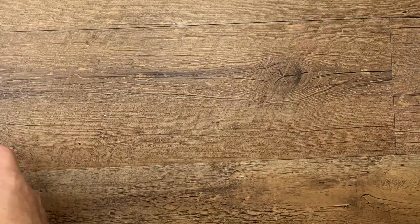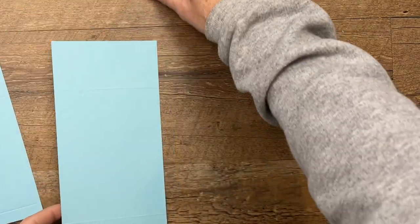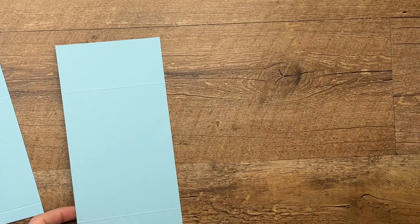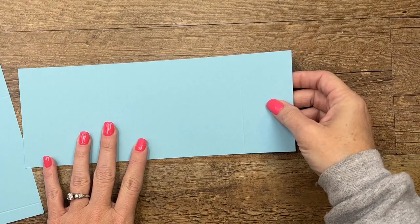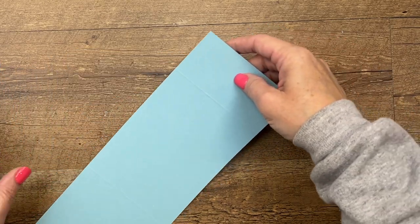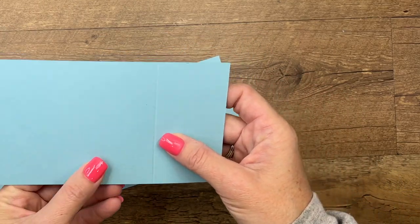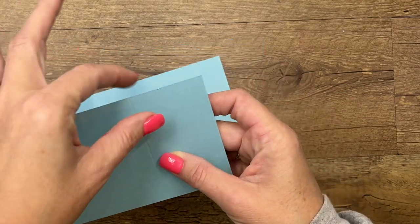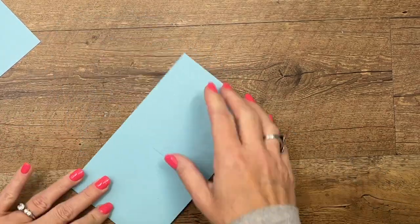Let's get started. We're going to make the little holder first, and I've already done the scoring. The first piece you need is four and a quarter by eleven, and you're going to score it at three and a half and nine. The second piece is three and three-quarters by seven and a quarter, and you score it at a half and five and a quarter.